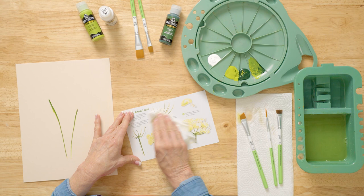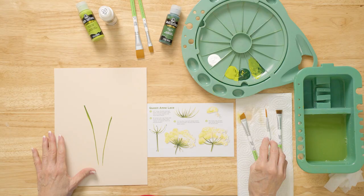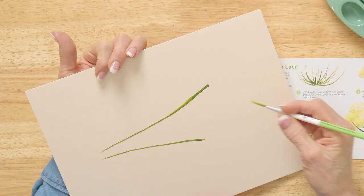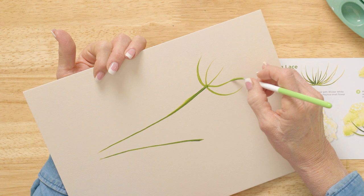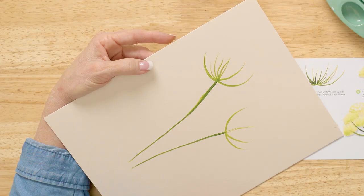Now we're going to prep our piece for these little flowers to go on top. I've got the paint already on here and I'm going to spread it out — it looks like an upside-down umbrella. Think about that as you're doing this. I'm going to come here and put some little ones in between to get my position, then fill in between that. You'll notice my little finger where I'm steadying.